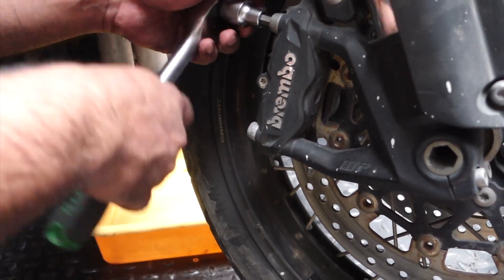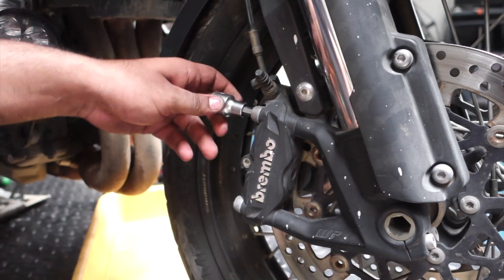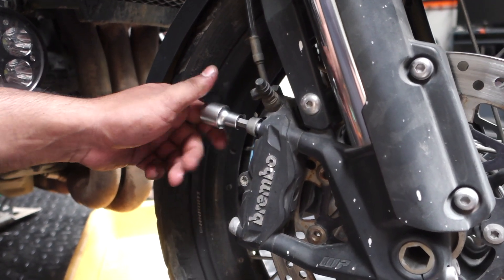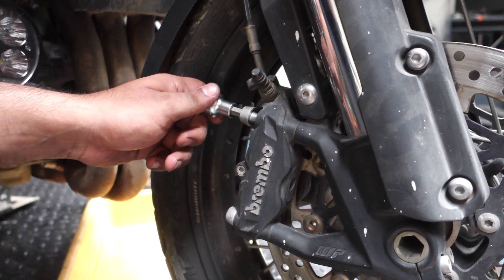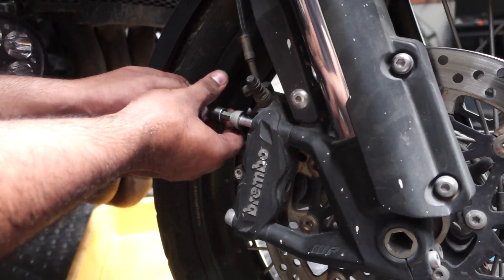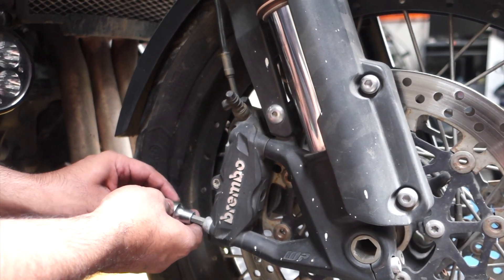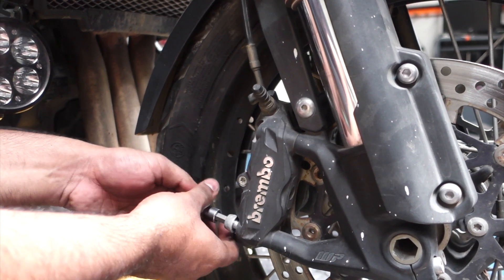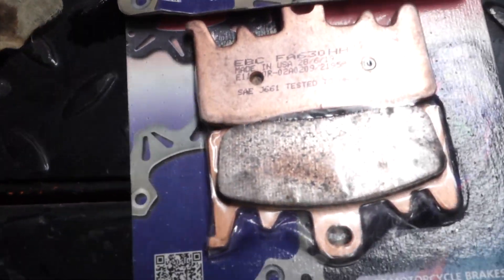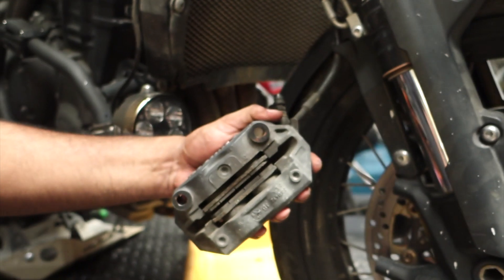Gaurav is now taking off the bolts of the calipers. Gaurav, how many mm is the bolt? 14mm bolts. This actually is not something which is very complicated. In fact, you guys can do it at home. I am not trying it myself because I have to shoot a video and I have to handle the camera too. Let me give you a close-up of the brake pads. And he just slid the caliper off.